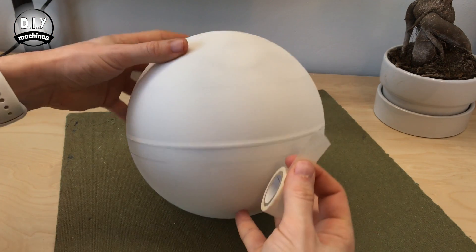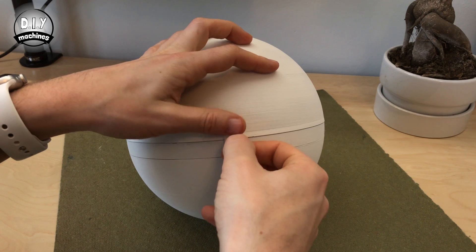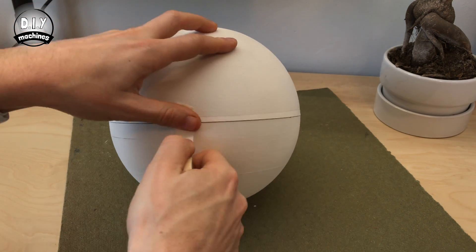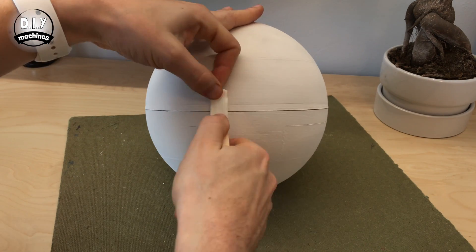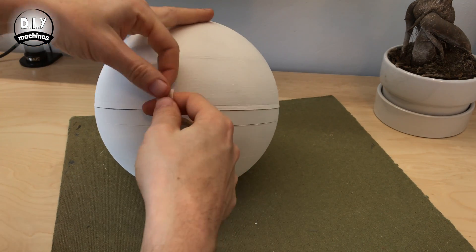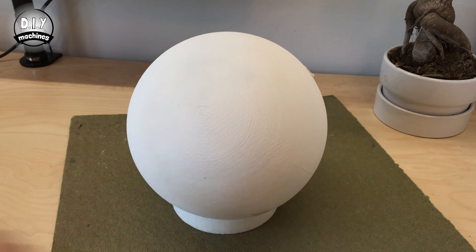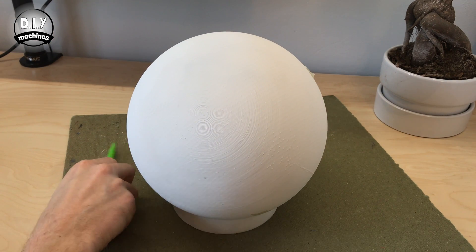Use four pieces of masking tape to seal the two halves of the ball together and hold them in place whilst we decorate it. Space them around evenly as this will help decide where you're going to draw your markings. There are six markings that need to be made — one on the top and bottom, and four going around the sides.